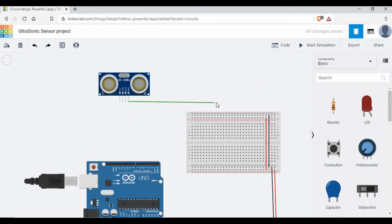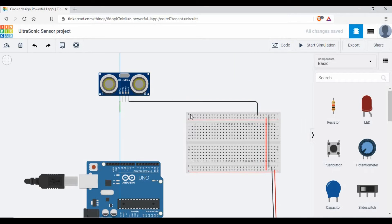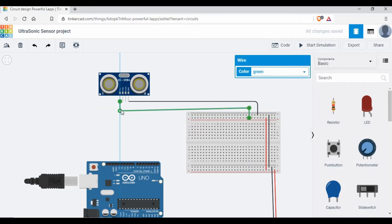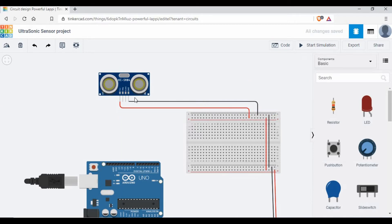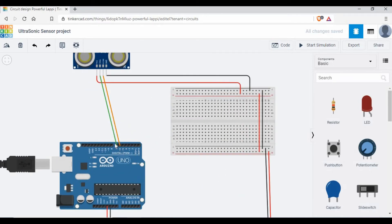Let's connect the ground and the five volts first to the sensor. Now we need to connect the trigger and echo pins to the Arduino. I'm going to connect the trigger to Arduino pin number 7, and the echo to pin number 6. You can choose any color you want for the wires. The connection is now complete — this is all we need to make use of the ultrasonic sensor.